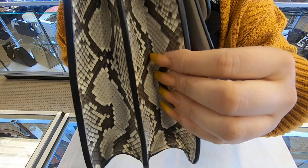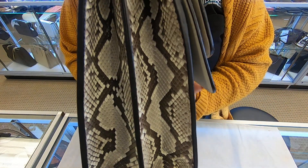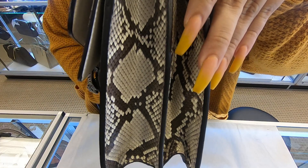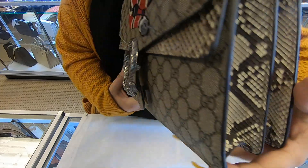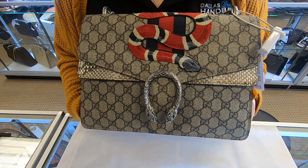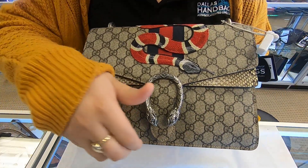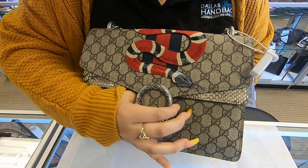Moving on to the sides, this is the python skin — it has it on both sides. It also has it here in the front when you open it.